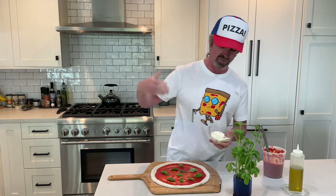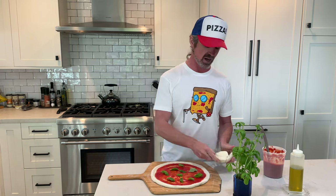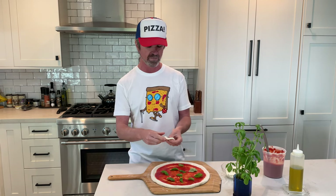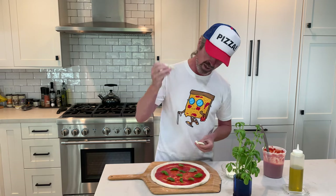On to the mozzarella — we have some fresh cow's milk mozzarella, that's what I like using. Buffalo is good too if you can get your hands on it, but it's more expensive and sometimes can be a little watery. I like to start by just putting in a nice chunk. I like to tear the mozzarella as I go — you can see this was sliced but I still like to rip it.